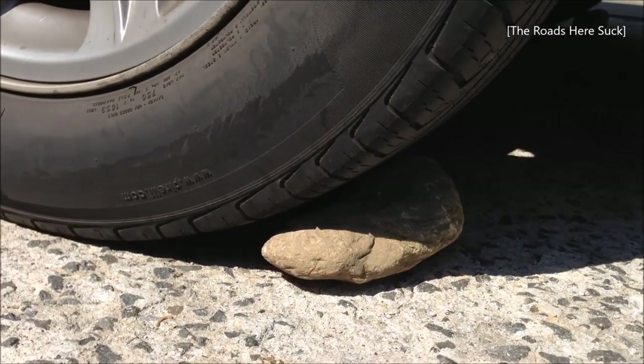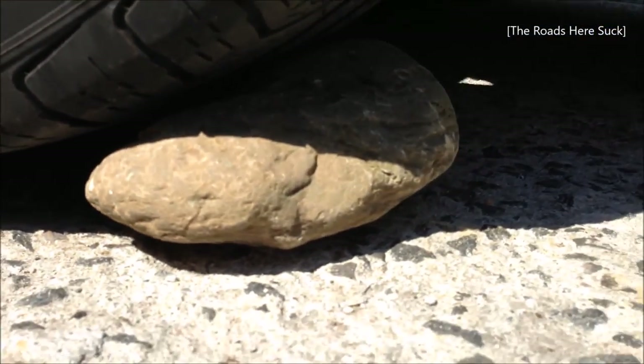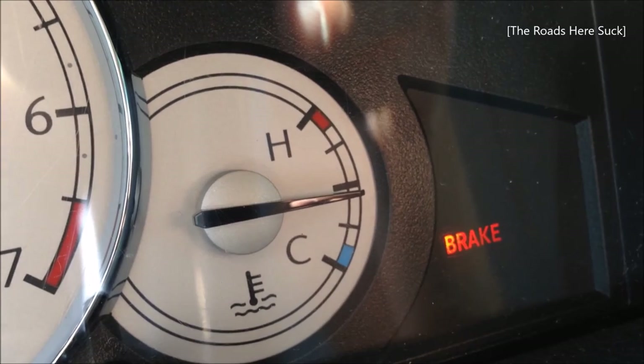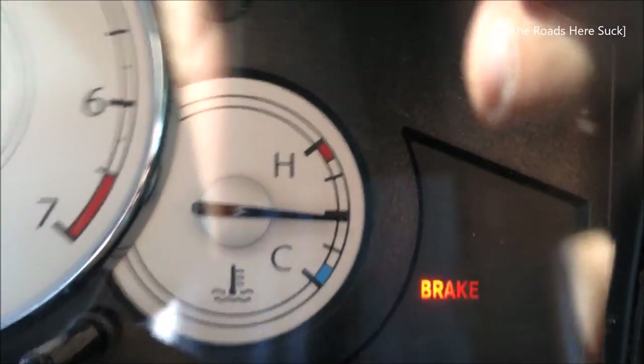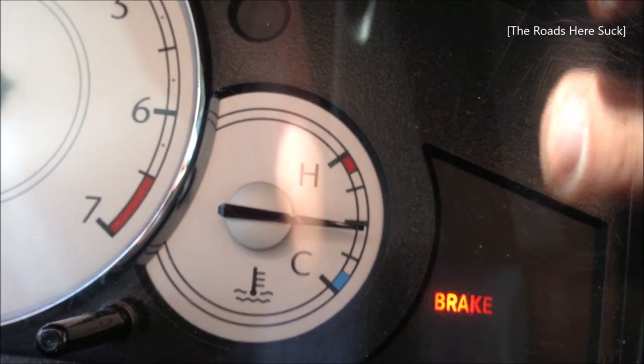Additionally, please do put a rock or chalk behind the back wheels so the car doesn't get away. Now the engine temperature here is at operating temperature, which is a little too hot to handle, so I'll wait for it to cool off about an hour or so.